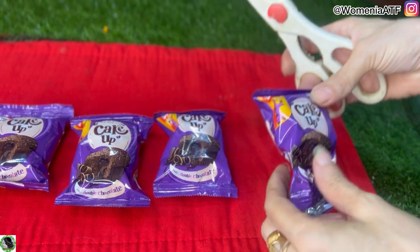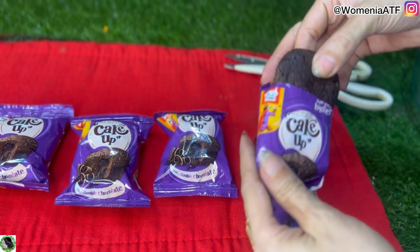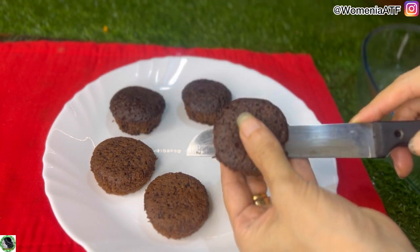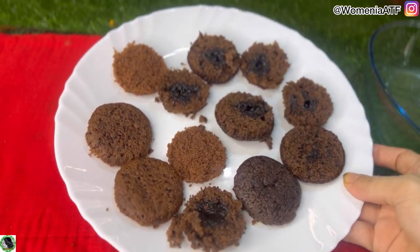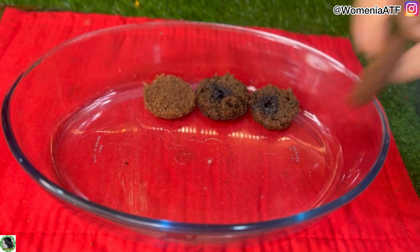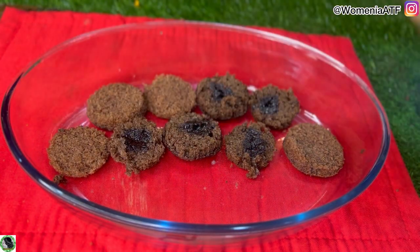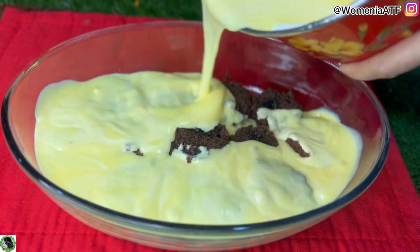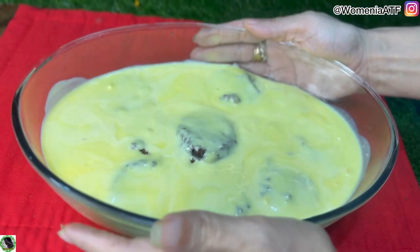اچھے سے mix ہو جانے کے بعد - میرے پاس chocolate flavor کے cupcakes پڑے ہوئے تھے تو میں نے ان کو use کر لیا، آپ دوسرے بھی cupcakes use کر سکتے ہیں۔ ان کو center سے half cut کر لیا - یہ circular ہیں تو half cut کر کے layer دینے کے لیے۔ ویسے اگر cut نہ بھی کریں تو چلے گا۔ ان کی even سی layer سب سے پہلے bowl میں دے دی، اس کے اوپر custard کی layer دے دی۔